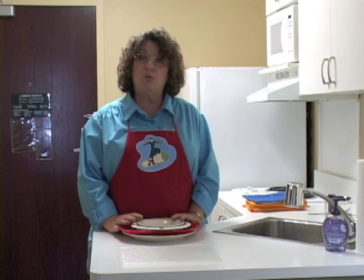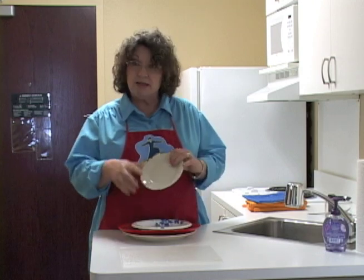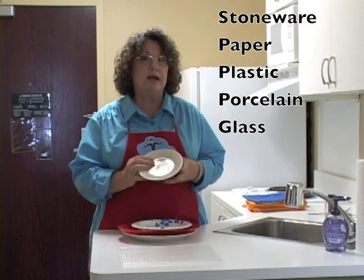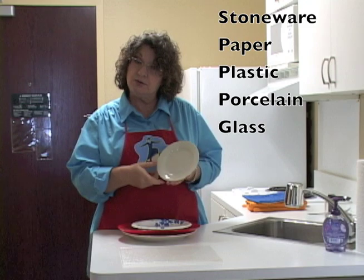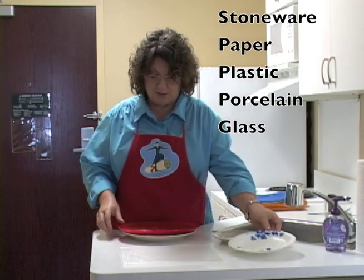We're going to start with safe plates and safe dishes to put inside the microwave. You can put in stoneware, melmac, or porcelain dishes, and they won't be hurt in the microwave so long as they don't have a metal band that goes around them. Here's an example of stoneware. Here's paper plates — they're great for the microwave also.